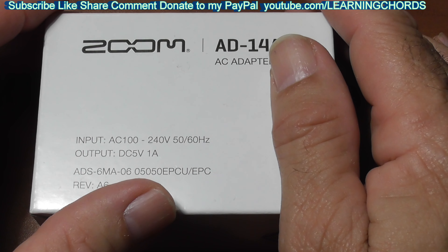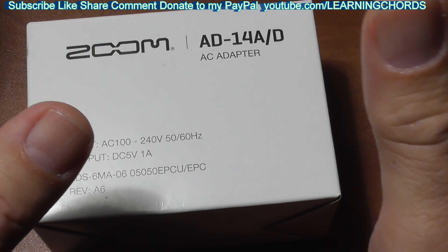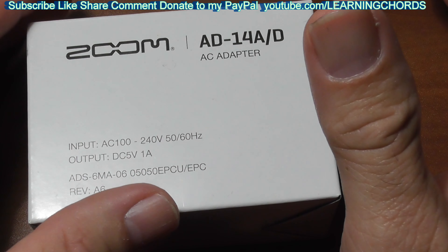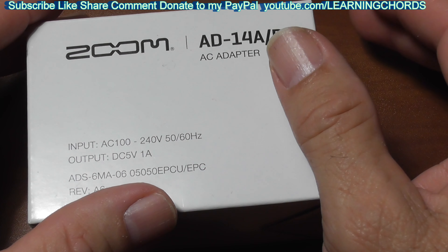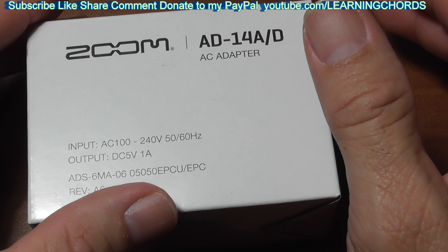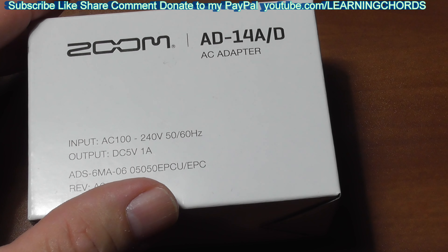So if you use rechargeable batteries, you have to go out and buy the recharger and the rechargeable batteries. And then if you're out in the field when it goes dead, you change the batteries. If you're not out in the field, then you're spending a lot of money to replace batteries, unless you're using the recharging thing.